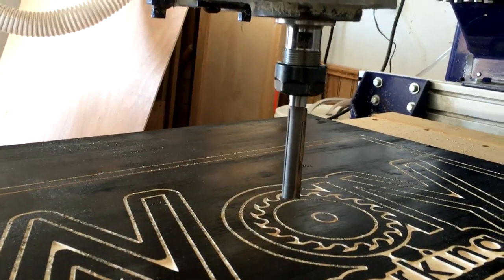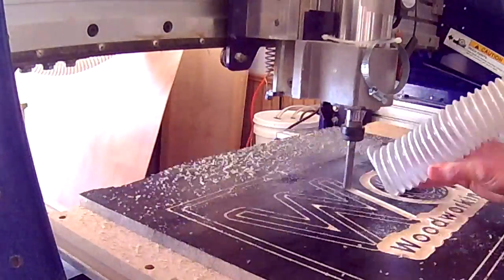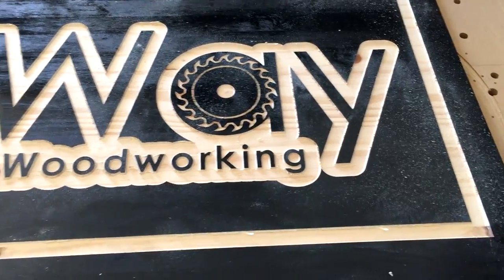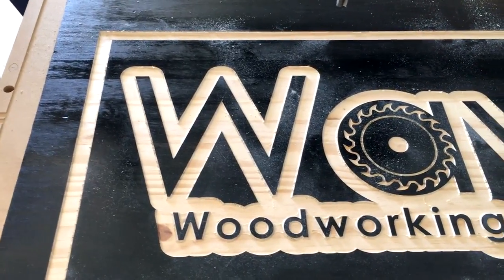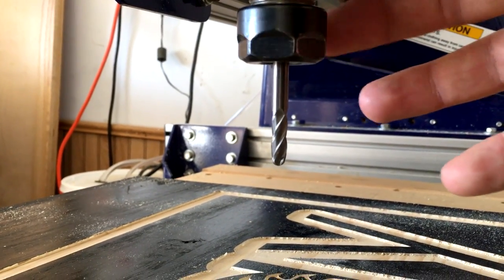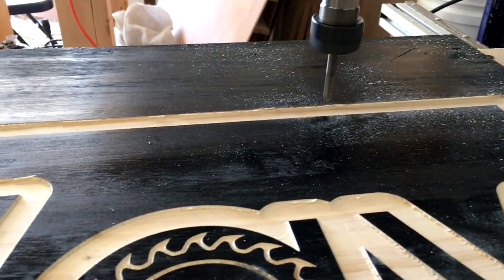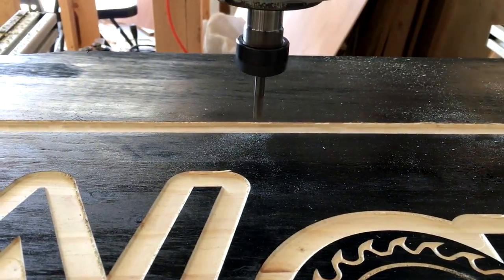Next up we have a half-inch diameter straight bit to do a little clearing — this step is definitely more preference than necessity. Now it's time to do our background texturing, and for that I have a quarter-inch ball nose.